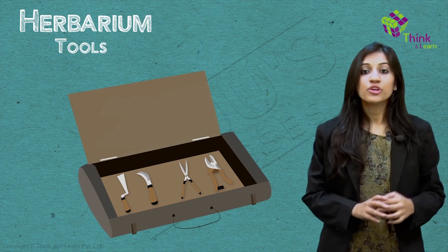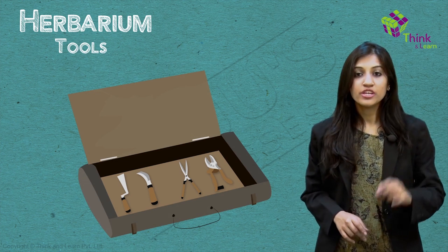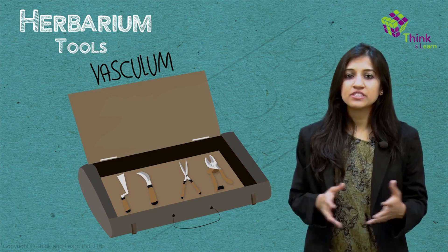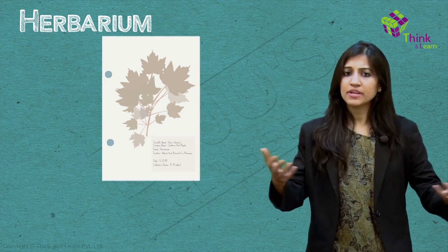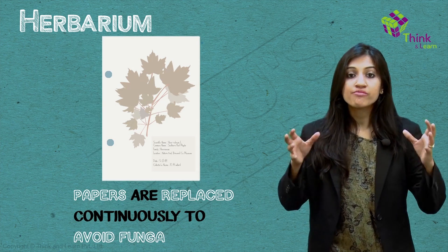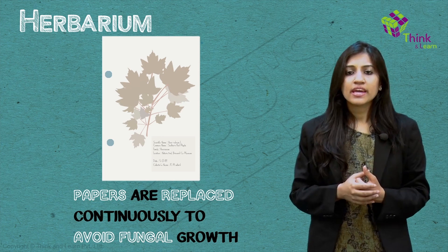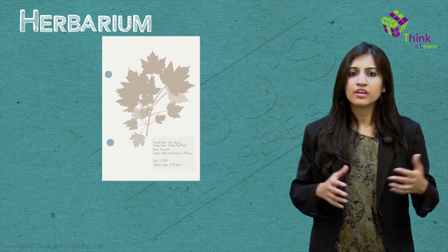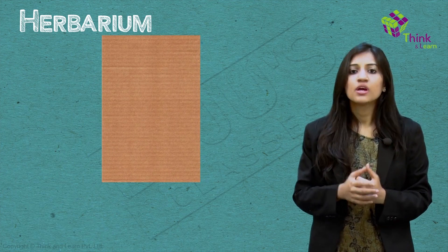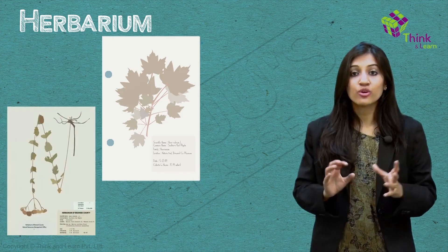The box where you carry all of this stuff is called a vasculum. The specimens are spread out and dried by pressing in between special papers, and these papers are replaced continuously to avoid fungus growth. Further drying happens in a plant press, where two boards press the paper sheets. Bigger specimens aren't cut — they're folded in a neat N or W form.